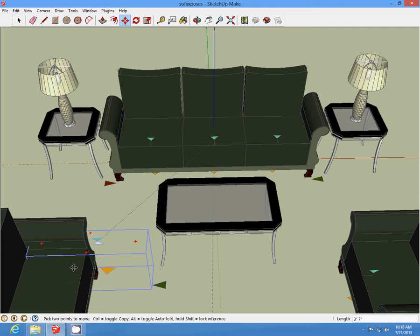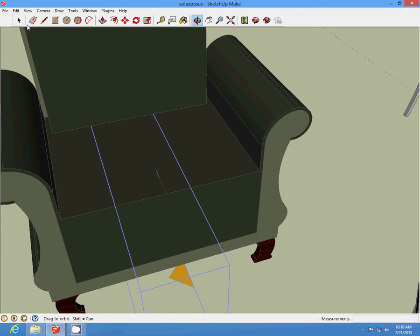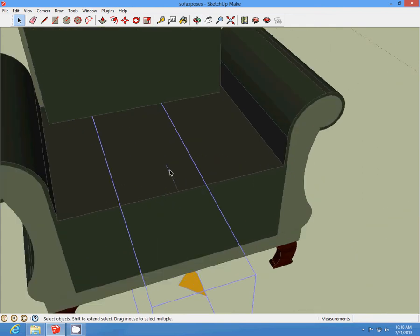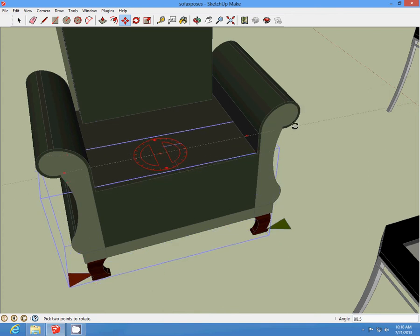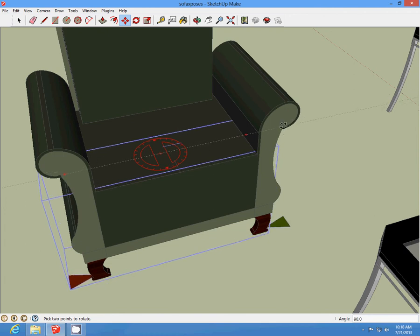Then we can just place it, put it how we need it. Make sure that you keep the green face facing out. And just rotate it like you need it.